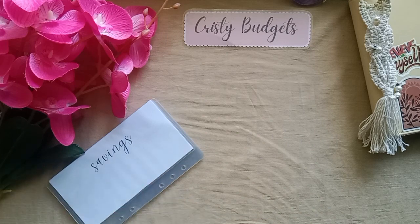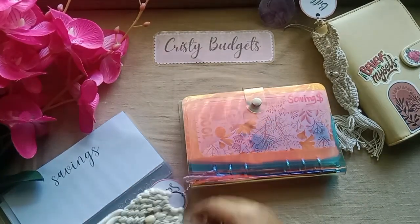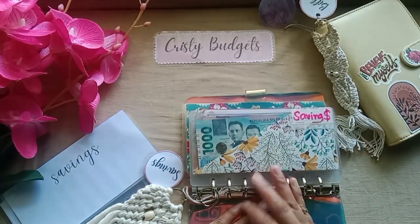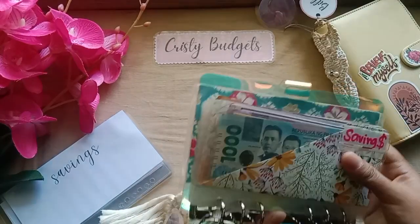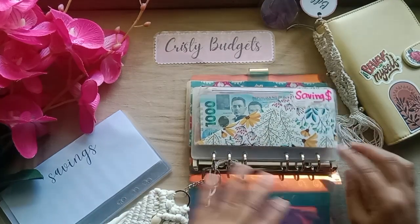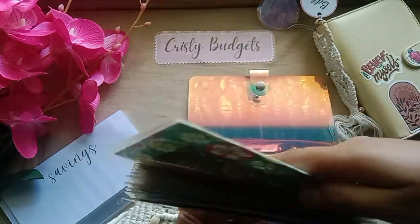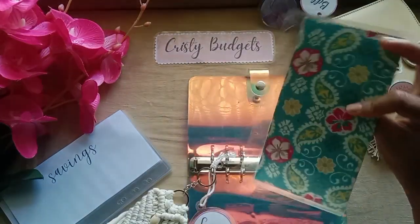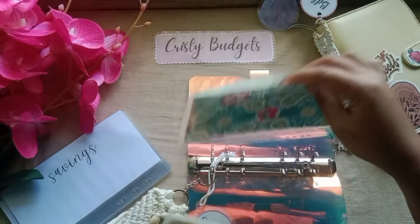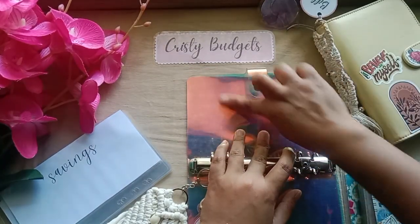So if the bills binder is empty, the savings binder has some. That's about half. I tried not to spend anything here. Let me just move this — I actually forgot to make a new savings challenge envelope so I will just make one next time. It's kind of 30 days.